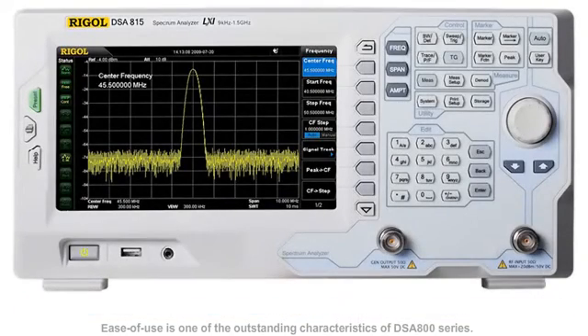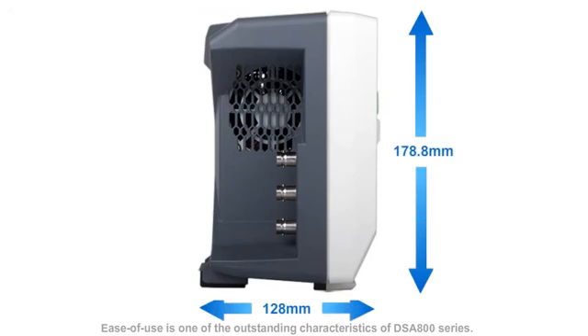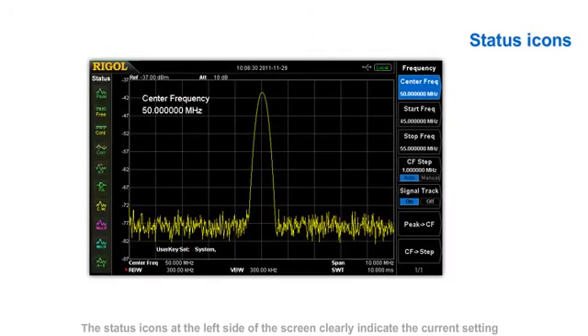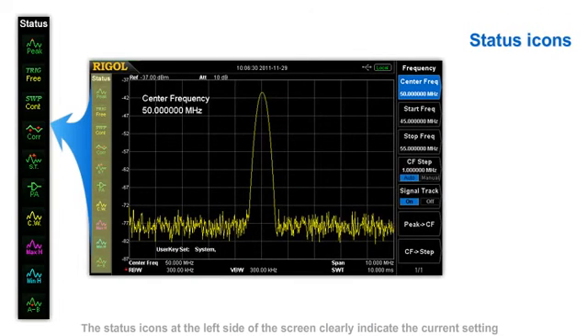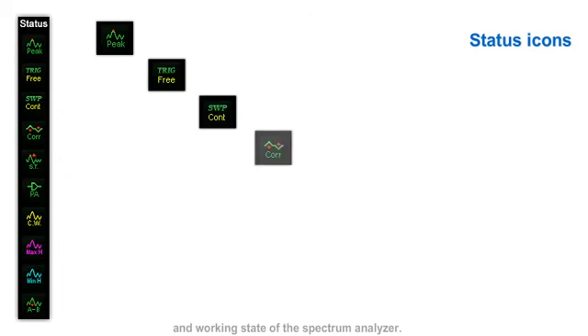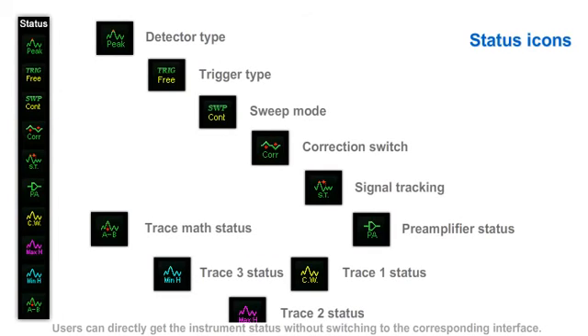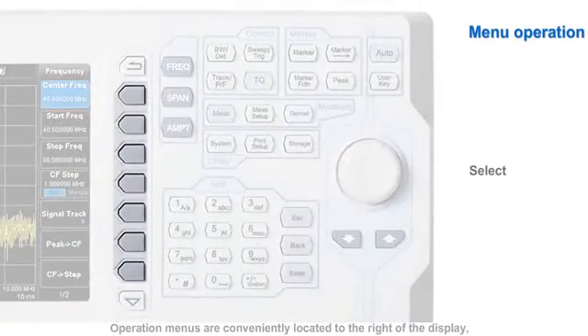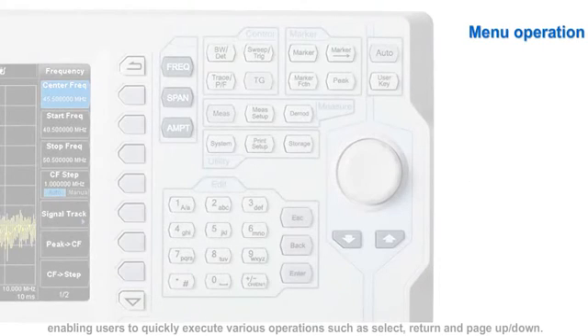Ease of use is one of the outstanding characteristics of the DSA800 series. Its small size and lightweight also ensure good portability. The status icons at the left side of the screen clearly indicate the current setting and working state of the spectrum analyzer. Users can directly get the instrument status without switching to the corresponding interface. The operation menus are conveniently located on the right of the display, enabling users to quickly execute various operations such as select, return, and page up and down.